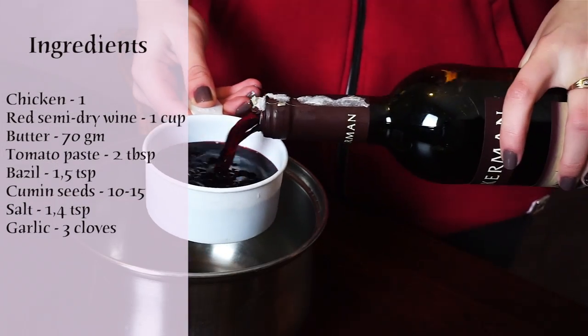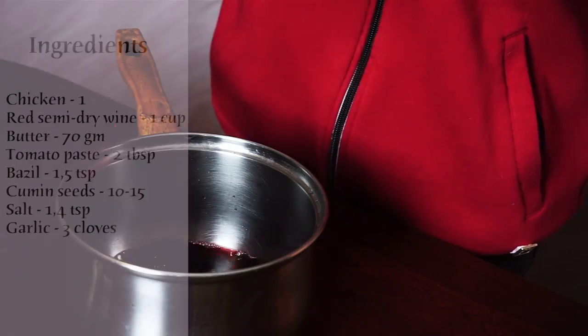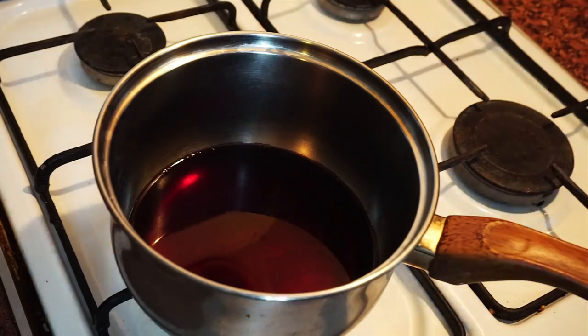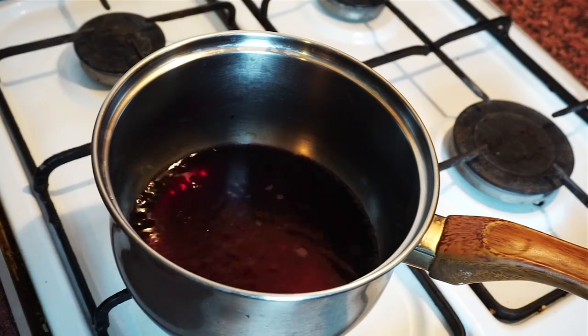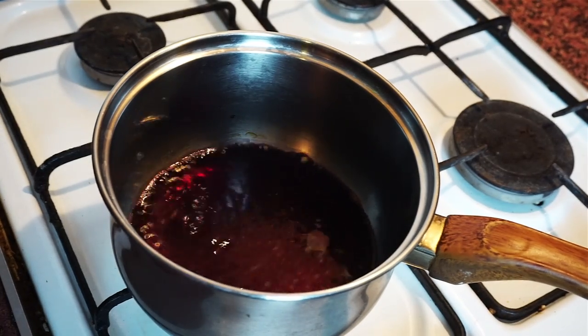Prepare one cup of semi-dry red wine for boiling. I'm not sure what the official name of this cooking process is, but we should boil this wine until we have 2–3 tablespoons of it left. It's going to take a little bit of time.